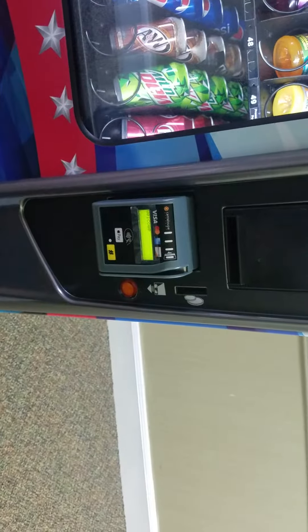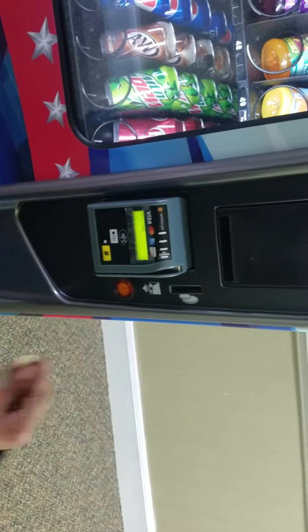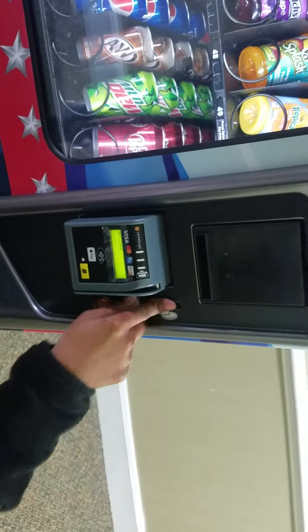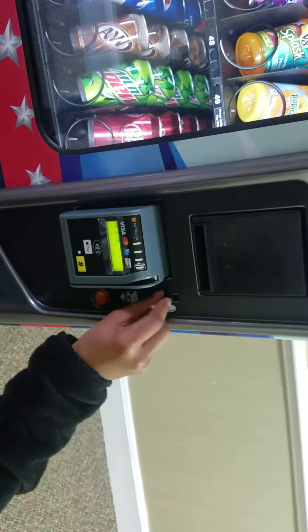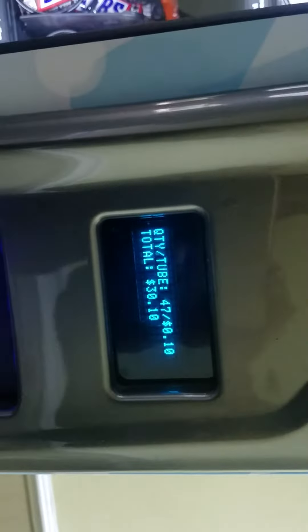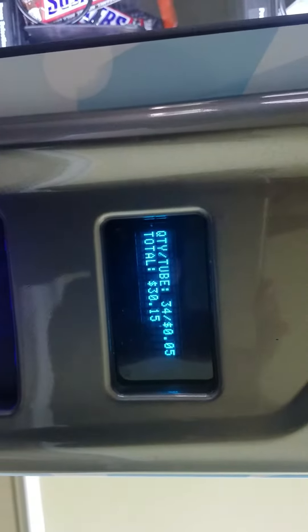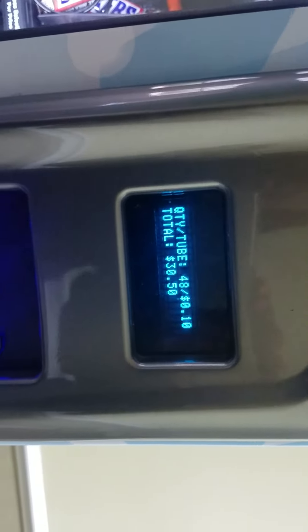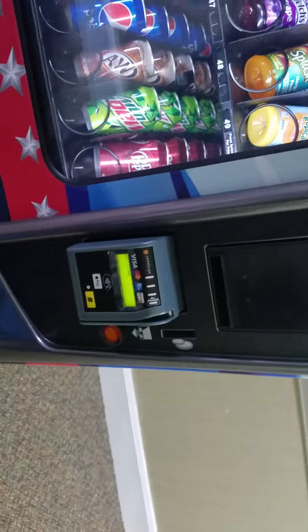Go ahead, Maia. And that's basically it and then as you put the money in the machine will basically let you know how much change you have inserted. So, that's basically how you load the coins into the vending machine.